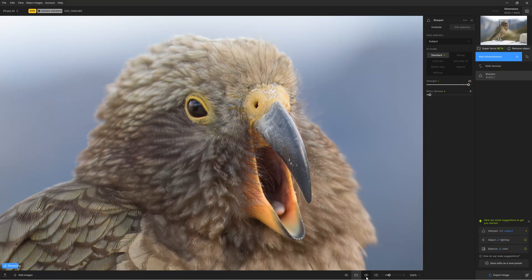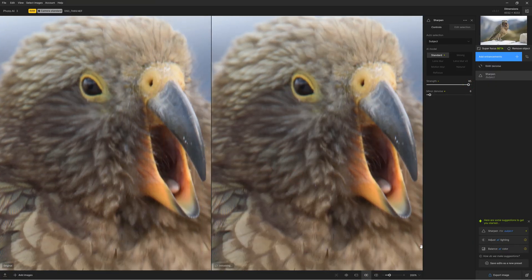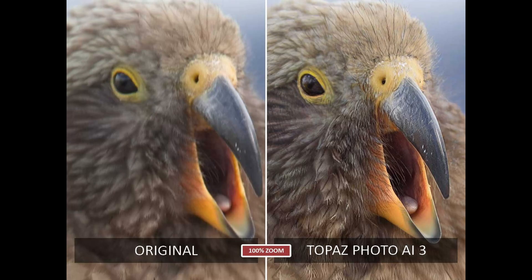Sharpening in Topaz Photo AI is exceptional. On the most basic level, we can use the sharpening to provide artifact-free general sharpening to soft images. However, Topaz Photo AI's sharpening can go well beyond this. It is capable of correcting poorly focused or motion blurred images to an impressive extent.